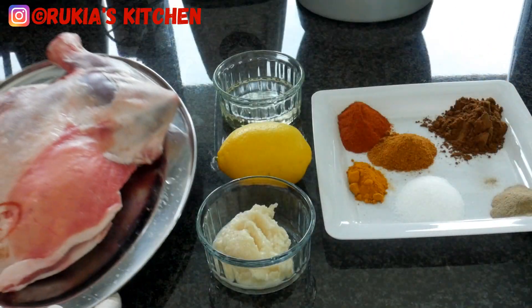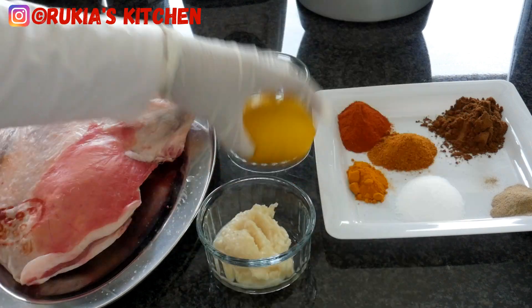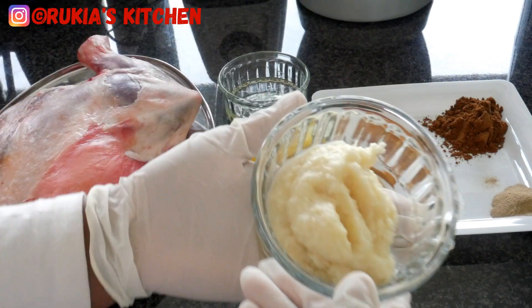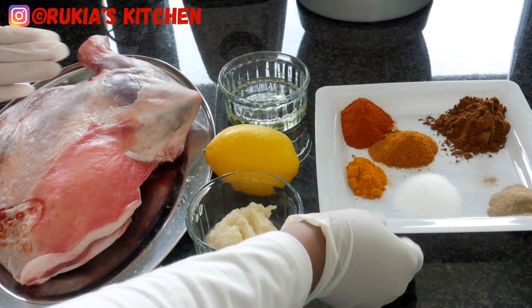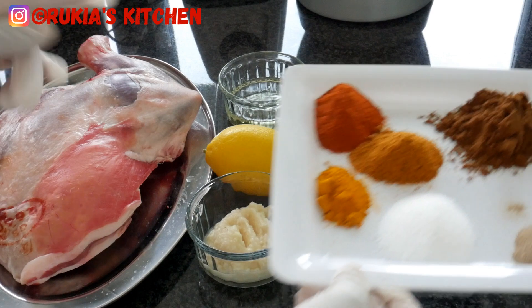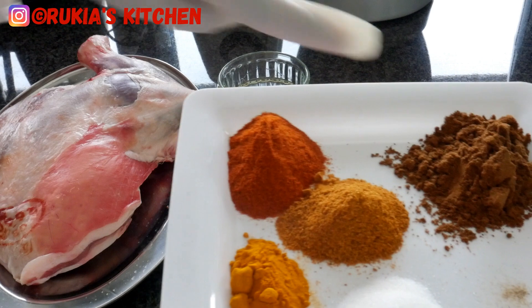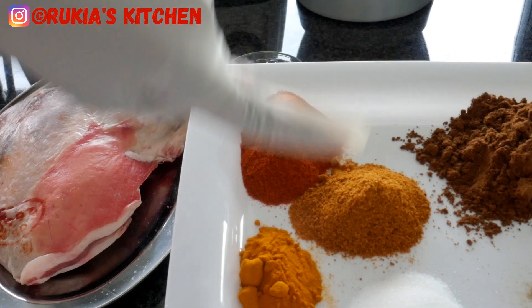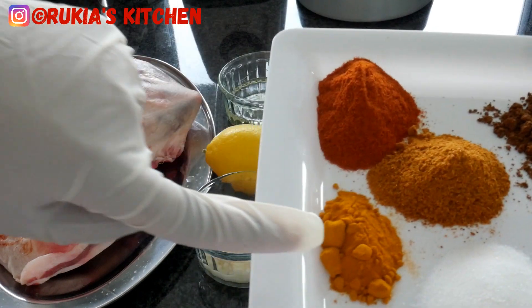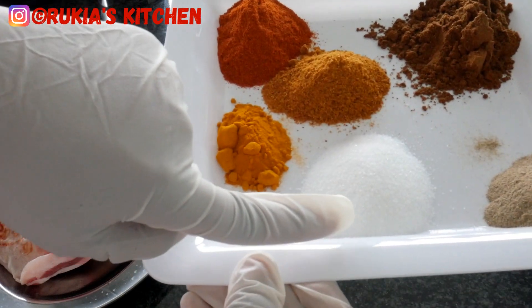For today's ingredients you're going to need some meat — I've used mutton, or you can use any meat that you prefer. Three to four tablespoons of cooking oil, one lemon or you can use a lime, two tablespoons of ginger and garlic paste. For spices: one tablespoon of paprika powder, one tablespoon of garam masala, one tablespoon of meat spices, one teaspoon of turmeric powder, some salt to taste, and one teaspoon of black pepper.